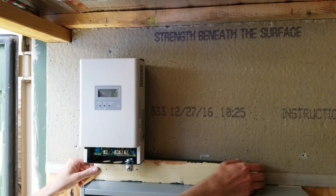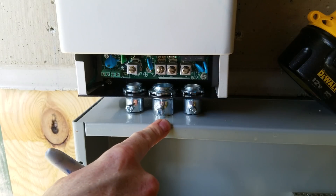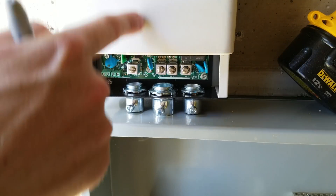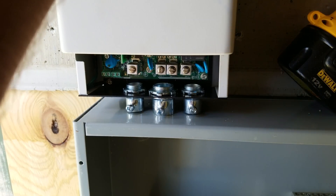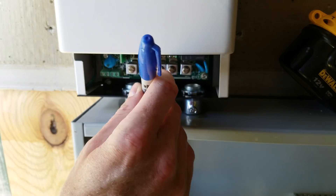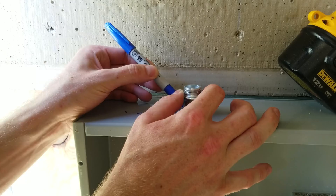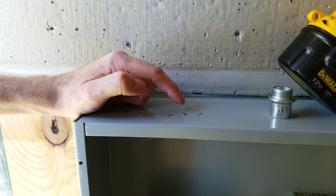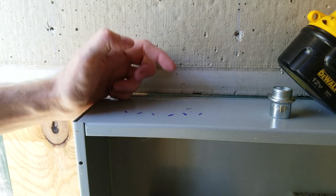Now I can pull out the support board. Next I need to drill the hole in the metal cabinet where the conduit is going to pass to the charge controller. To do that I have the charge controller sitting right up against the metal enclosure and I'm just going to use a marker to mark roughly where the conduit fittings are. Now I'll know exactly where the center is — it's right in the middle of these three marks — and I can draw a dot. That dot is going to be where the hole will be punched.